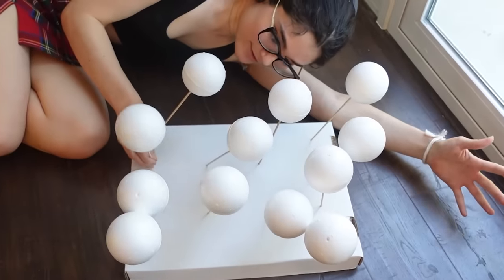Had I known going into this dress that it would take over two years and I would be making dandelions for days on end, I probably wouldn't have done it. But I didn't know, so here we are.